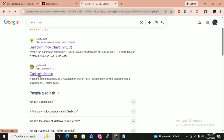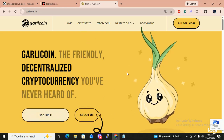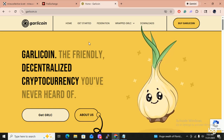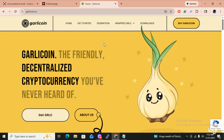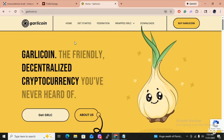Garlic coin dot IO. You can go to this website right here and find out all about garlic coin. This is where I got my software for the garlic coin node, and my garlic coin node is fully synced — that's where I got my address. Just keep in mind, if you get your address from the garlic coin node, you will not receive any garlic coin until it's fully synced. Keep that in mind.